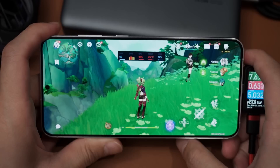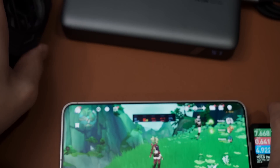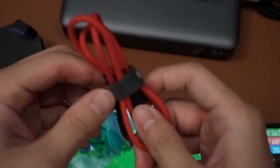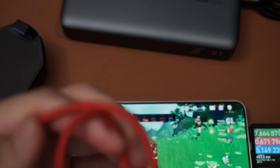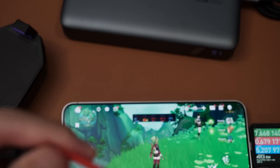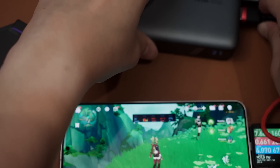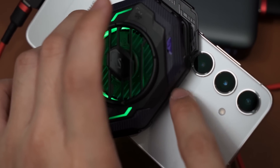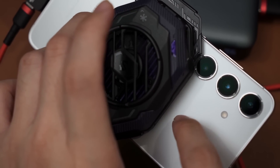Now it is time to slap on the Black Shark cooler. I don't think this will help much, because the Exynos 2400 just doesn't throttle as hard as the Snapdragon 8 Gen 3 on the S24 Ultra. More data is definitely better for our future test though. The chipset is located somewhere around this area, so having the cooler as close to the chipset as possible is going to be best.